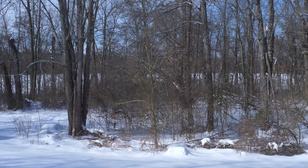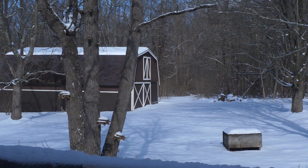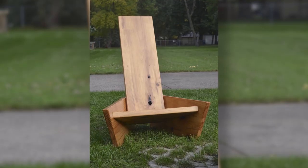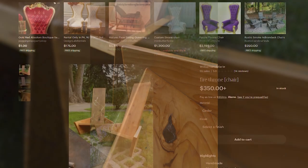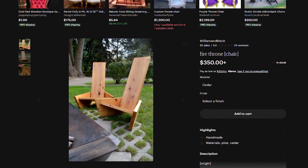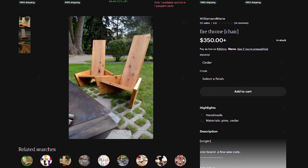Living out in the country, we have a lot of bonfires. We have a few stumps we sit on occasionally, but they're not that comfortable. While flipping through Pinterest, Sarah and I found this awesome outdoor chair for fire pits, but it was $350, and I figured we could make our own out of a single $20 piece of 2x12 pine.